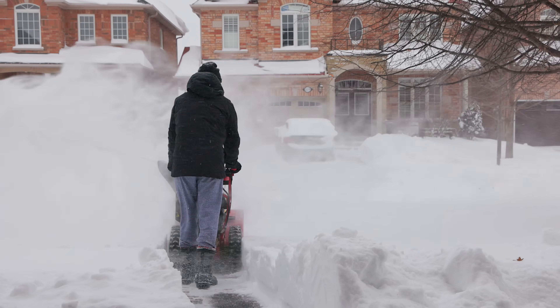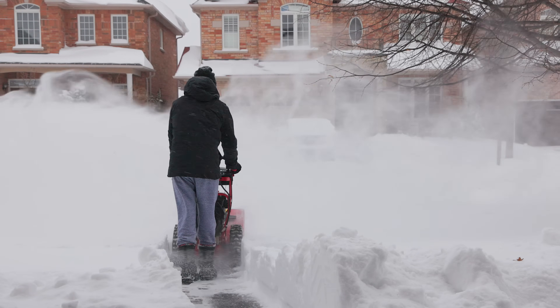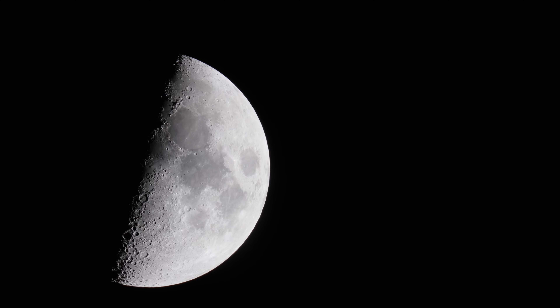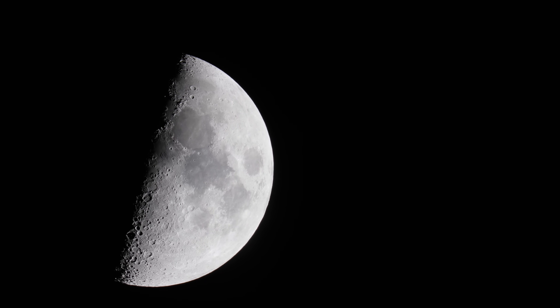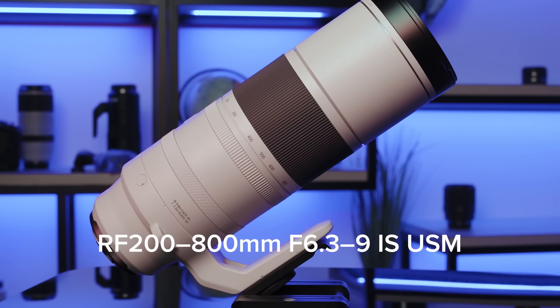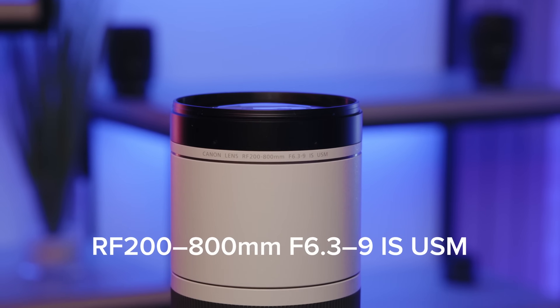While the weather is often poor this time of year, the reduced humidity and diminished atmospheric turbulence present favorable conditions for capturing celestial bodies such as the Moon and Jupiter with the Canon RF 200-800mm f6.3-9 image-stabilized USM lens.